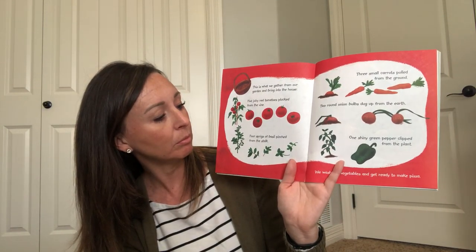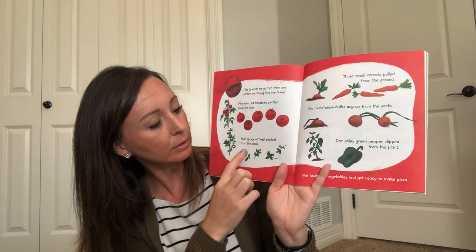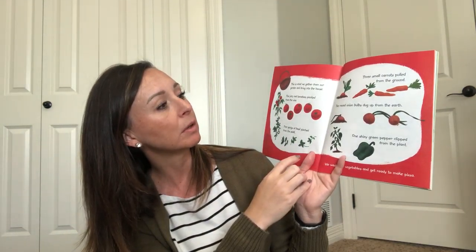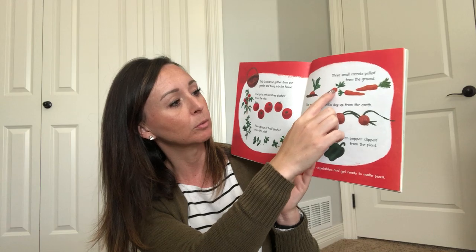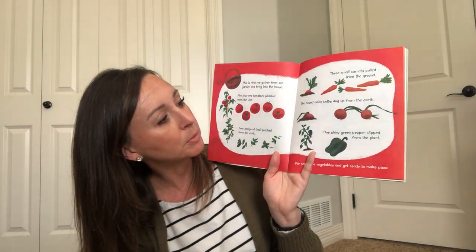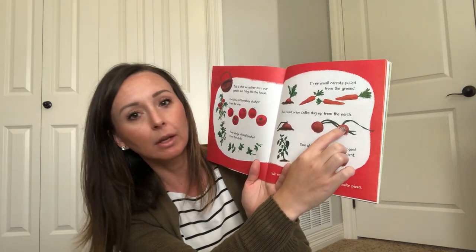Four sprigs of basil pinched from the stock. One, two, three, four. Three small carrots pulled from the ground. One, two, three. Two round onion bulbs dug up from the earth. There they are. One, two.